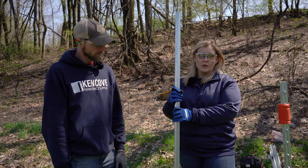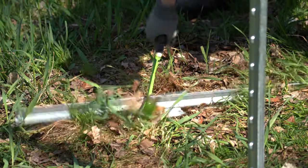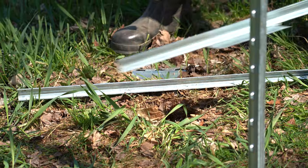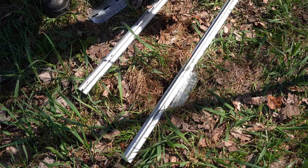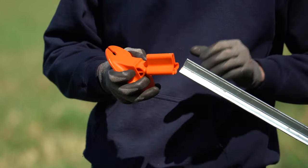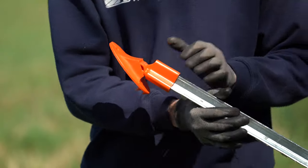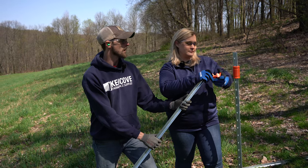Next we're going to work with our diagonal t-post. We'll go ahead and knock the plate off the bottom since this is an equine pasture — that's just one less injury hazard. With the plate knocked off our diagonal post, we're ready to install both our foot socket and upper socket onto the diagonal. Simply line up your spine and push it over the studs — there's your foot. We'll put the foot on the ground and install the upper socket.